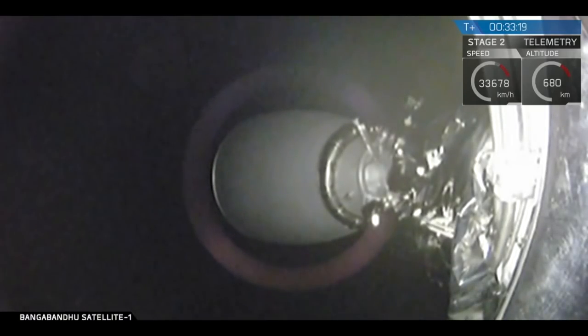In about 10 seconds we should be able to see that payload adapter fitting release and Bangabandhu Satellite 1 will be on its way. Let's watch that.